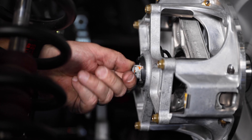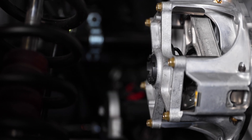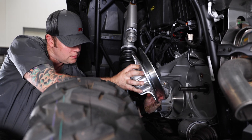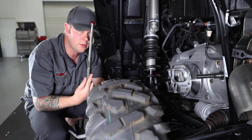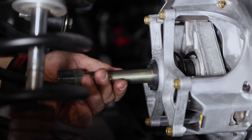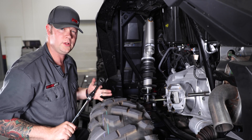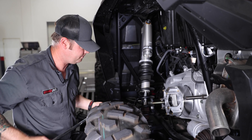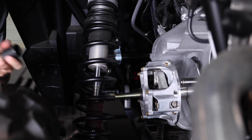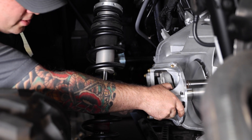Now we'll remove the primary bolts. Now that the bolts have been removed, we can pull the secondary clutch right off and set it to the side. Now we're going to install the clutch removal tool — thread it in until it stops. Take a one-inch socket with a breaker bar and break the primary clutch free. Just remove the clutch removal tool and pull the primary off.